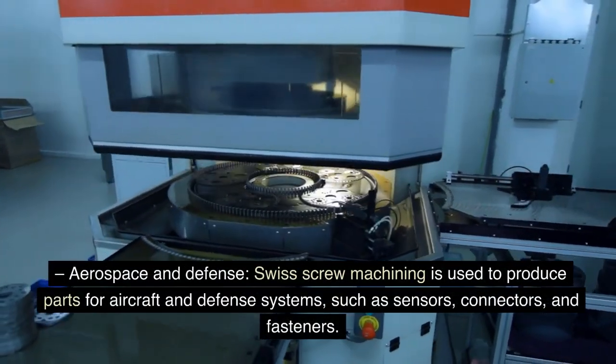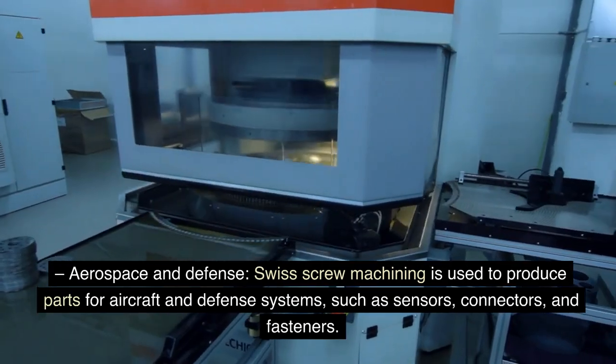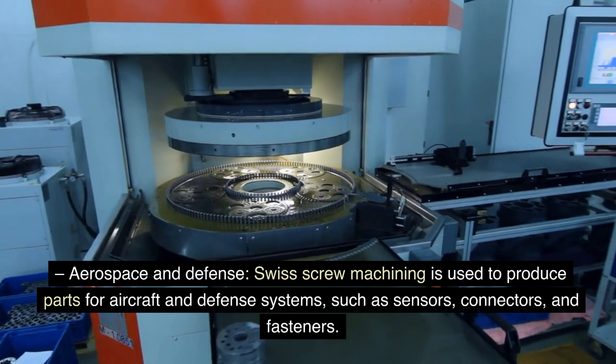Swiss screw machining is also used in aerospace and defense to produce parts for aircraft and defense systems, such as sensors, connectors, and fasteners.